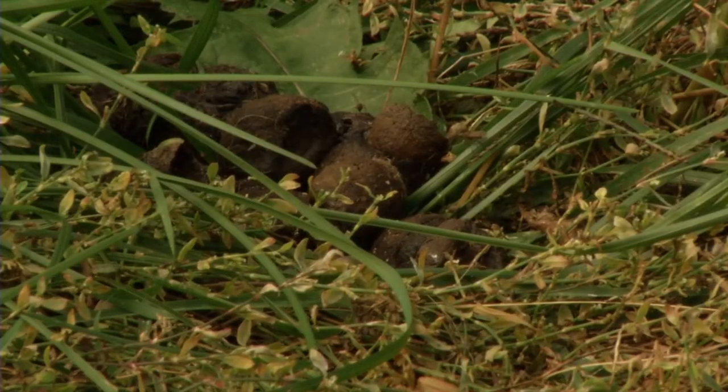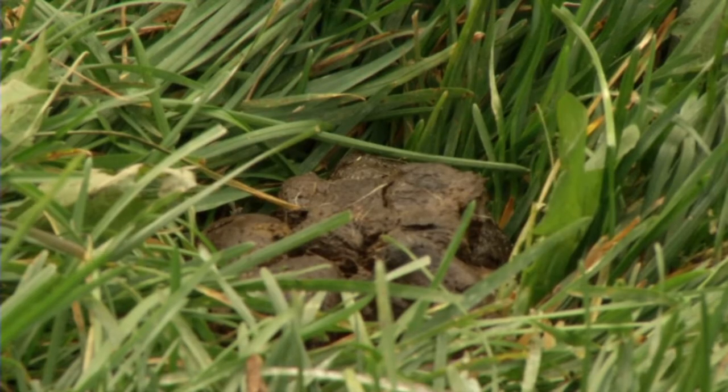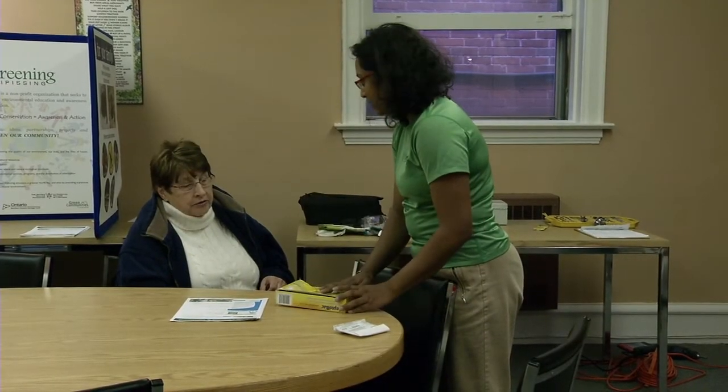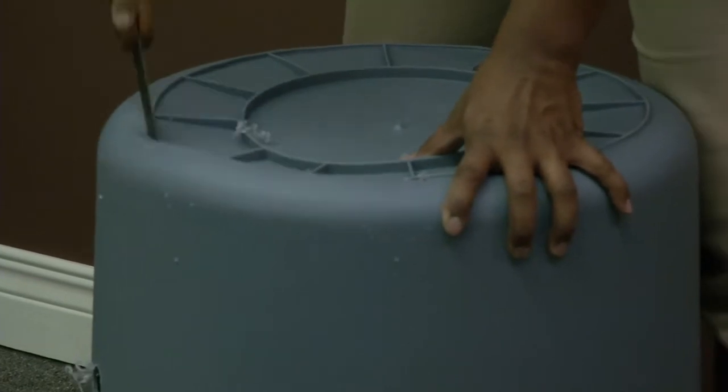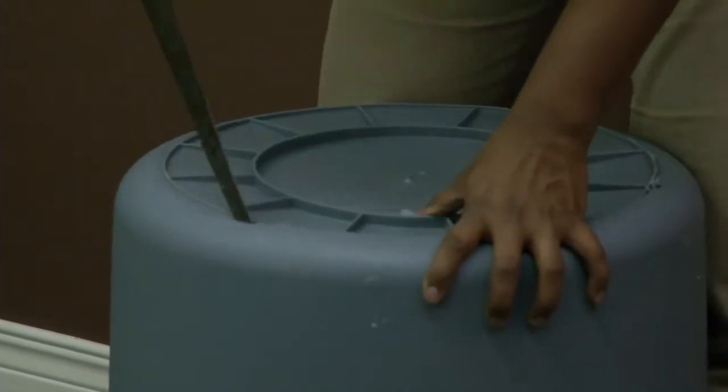Dog waste has four times more nitrogen and bacteria, viruses, and pathogens. How a digester works is that you dig a hole in the ground, put the digester in with some rocks and some septic starter, and that will cause everything to decompose just like a septic tank would, slowly seeping into the ground.